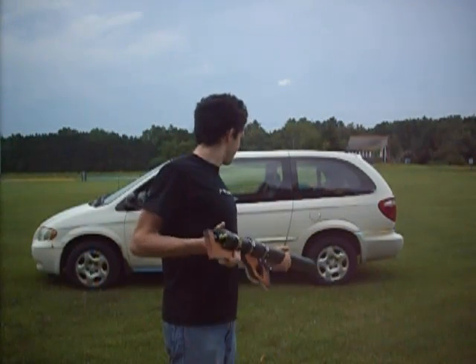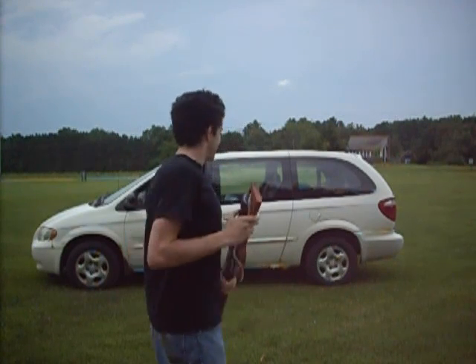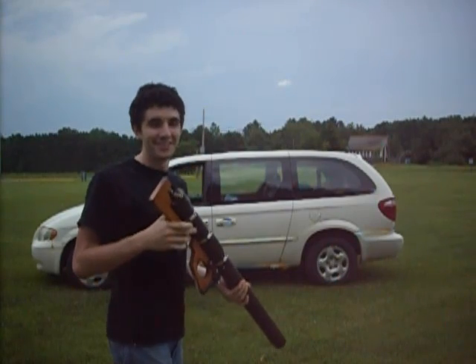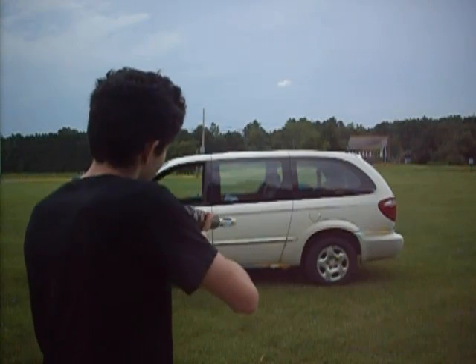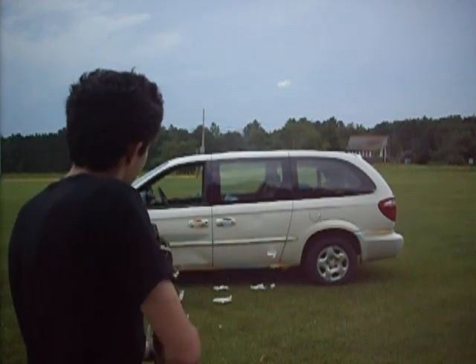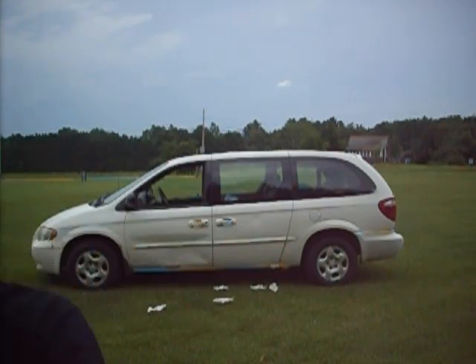I've been really dying to figure out what this air cannon — or what a water balloon will do to a car door — but I've been kind of afraid it's going to break the window up above. They say no guts, no glory, so we're going to see what this does. This could be a terrible idea. Holy shit. Oh my god, dude.